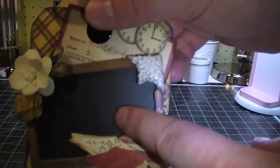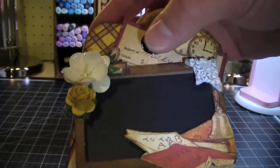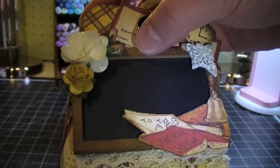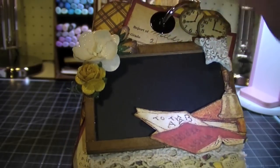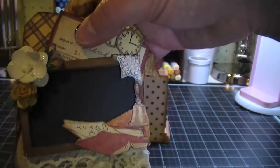And this little chalkboard — isn't that cute? I picked that up at AC Moore too and it was unfinished. So I finished it with the Gathered Twigs and then I rubbed some rock candy stickles in it as well, so it has a little bit of a shimmer.